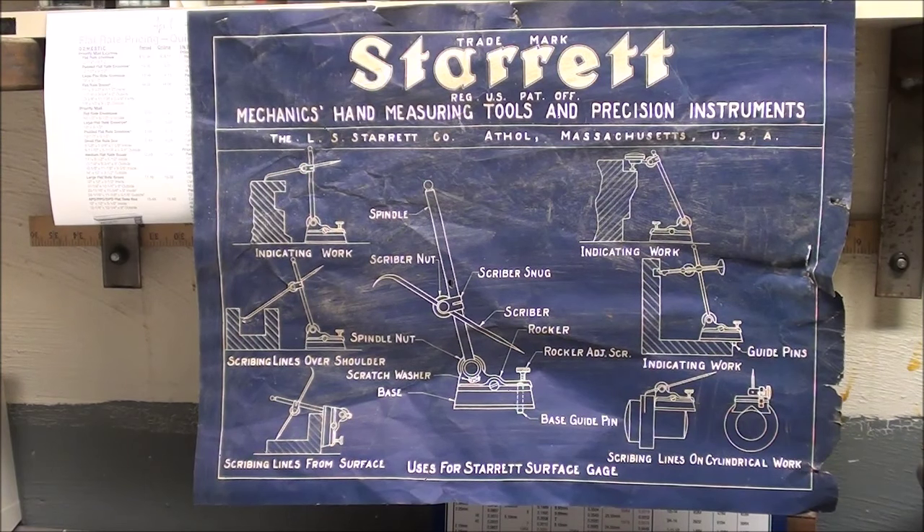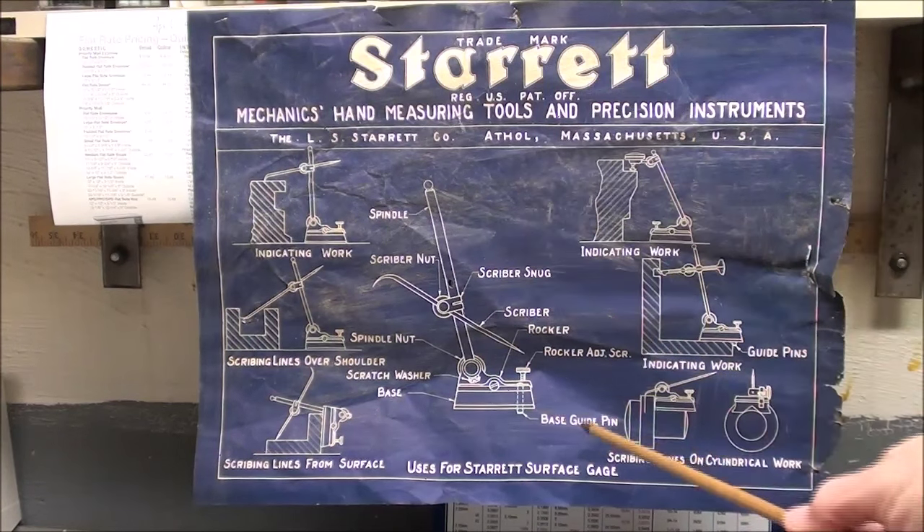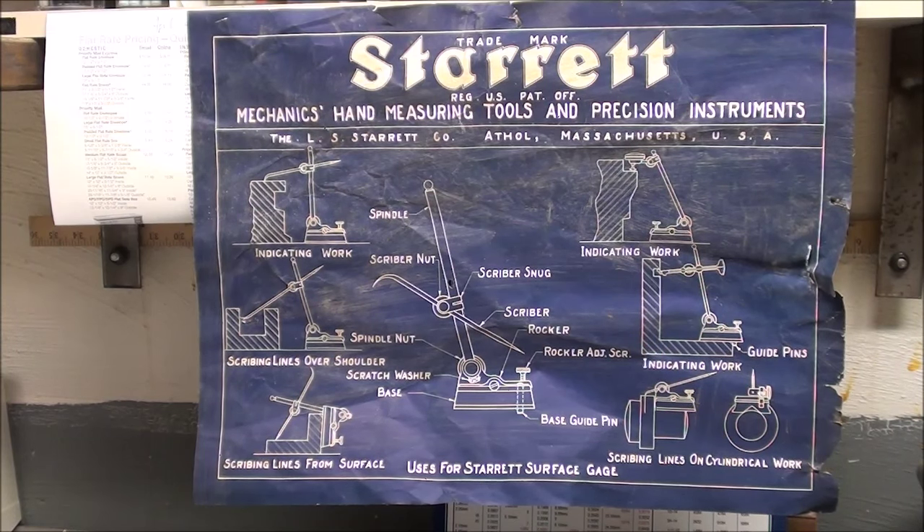Several things to cover in this video. I was recently over in my sister's basement — my sister is a hoarder, you would not believe her basement, love her, but what a hoarder — although her upper floor is immaculate. This steric chart was hanging on the wall. I recall from when I was teaching that there were 10 or more of these available to schools in different subjects, all about precision tools. So I conned her out of this, and I'm going to hang it on my wall. This one is on surface gauges.